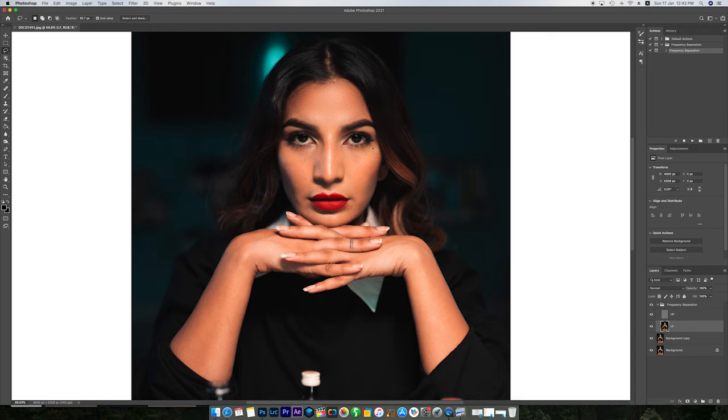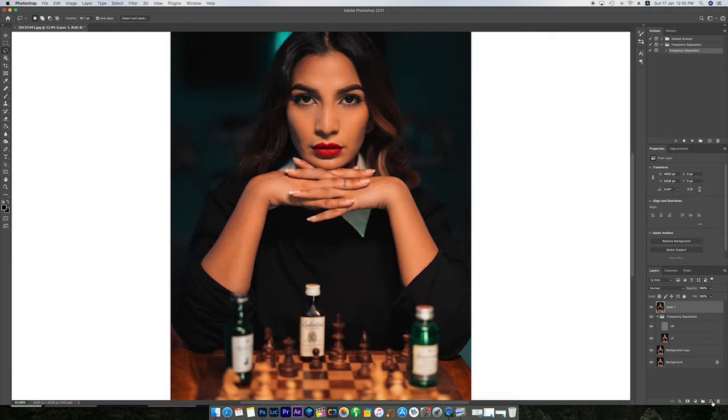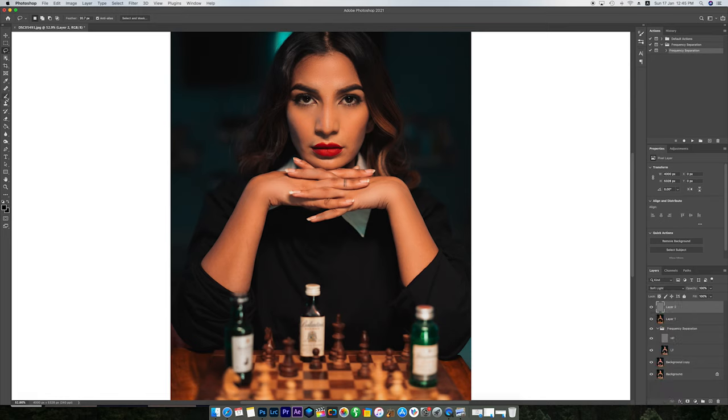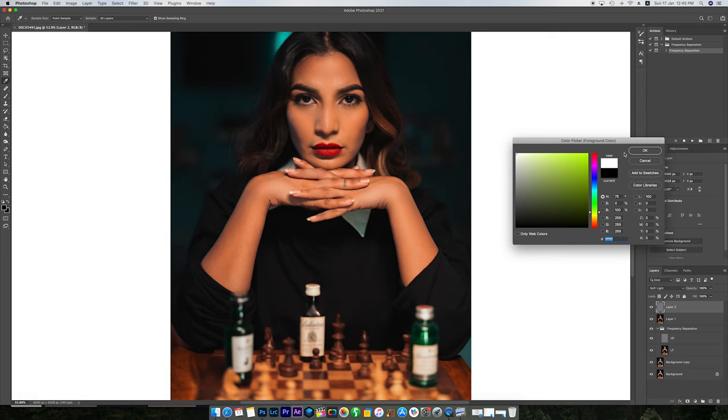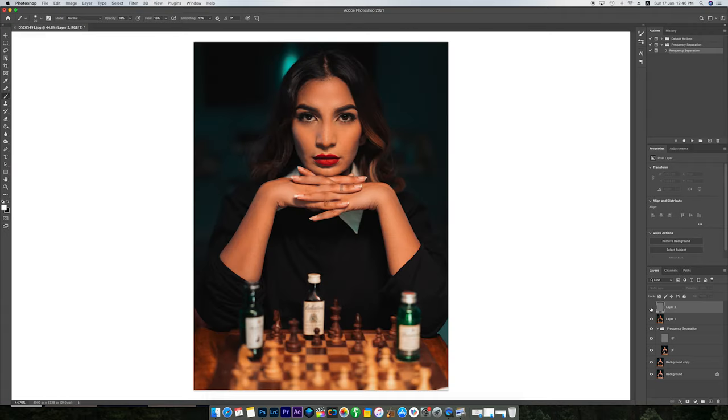I'm trying to make the skin as smooth as possible, removing all the highlights, and you can see the difference between the before and after. The next step is dodge and burn. I make a new layer, go to Edit, press Fill, use a gray layer, and put the blending mode on Soft Light. Then I use the paint brush tool with the color white, decrease the opacity and flow to around 10 to 15, and start painting the things I want to highlight — mainly the eyes and their shine, making them a little lighter so they pop out, while maintaining balance and not going overboard.